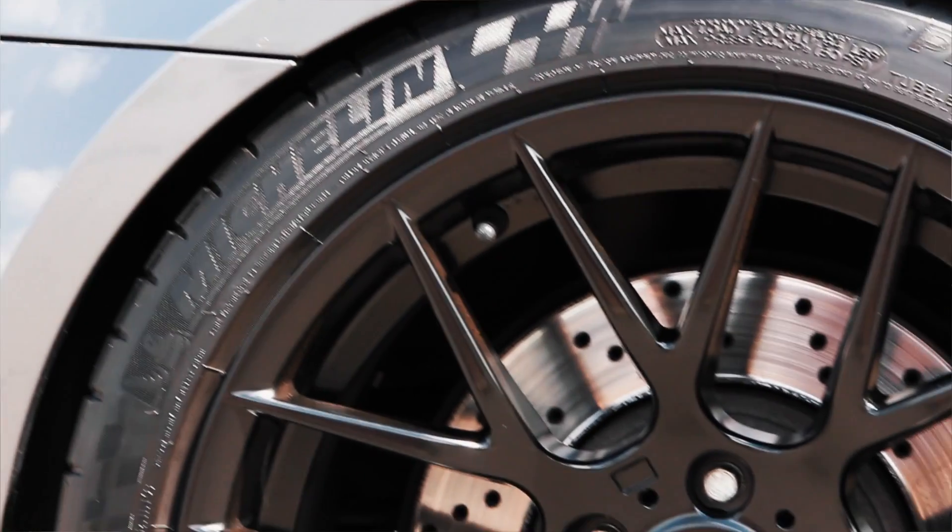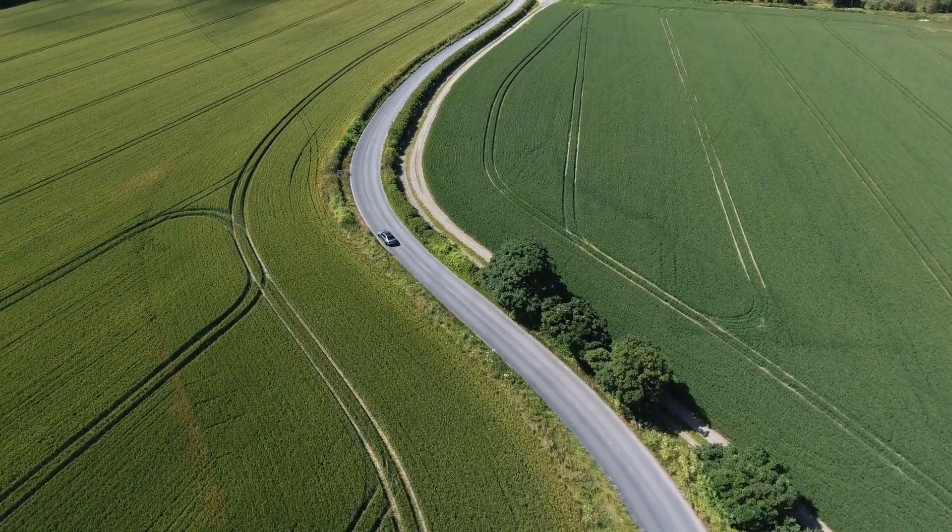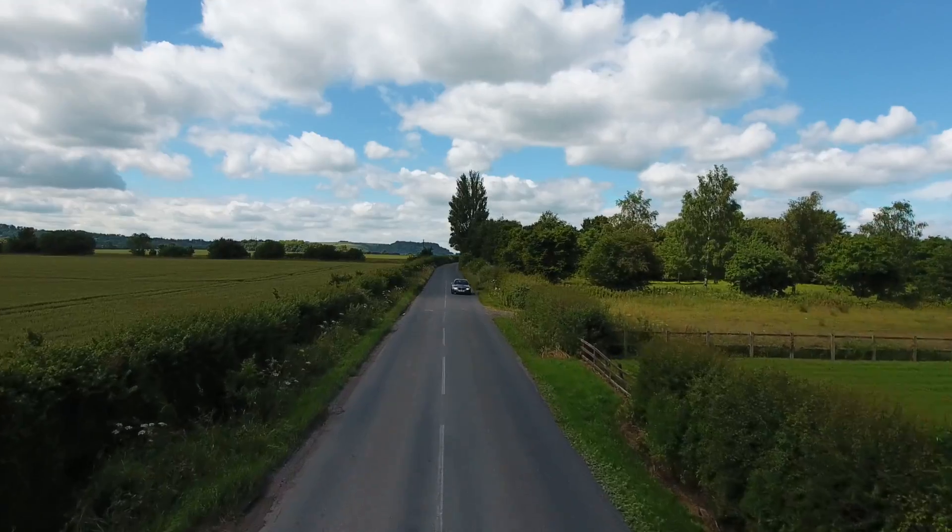The Sport Contact 6 might have the edge in ultimate grip, but for me, for the E92 M3 in these sizes and for my driving style, the Michelin gives me a nicer balance and more enjoyment from driving. On the road what we want is a predictable car with a nice balance that makes you smile — and on a country drive the Michelin gives you the predictability and feedback you need to make progress safely and quickly. Although the Continental has slightly higher grip levels, the Michelin just makes me smile. It makes the car feel like it can do anything, responding to every input exactly as you imagine, and you just don't quite get that from the Sport Contact 6.